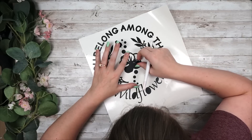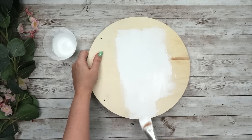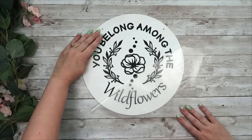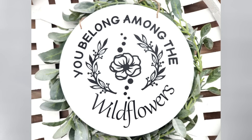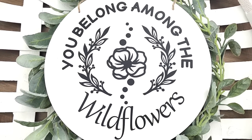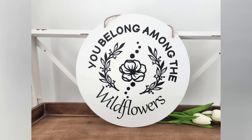I cut out my image and weed it. Then I paint my wood round with Waverly chalk paint in white — one good coat. I add my vinyl to the transfer tape, center it onto my sign, and remove the transfer tape. I added the twine back into the round and that's it — keeping it super simple. I think this looks really cute paired with a wreath on your front door or hung anywhere. Crafting does not have to be super complicated — this one was a piece of cake and I love the way it turned out.